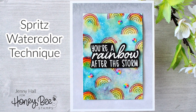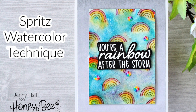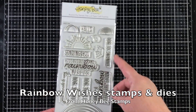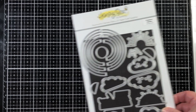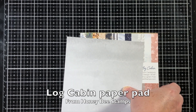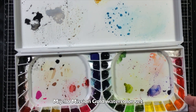Hello, Jenny Hall here for Honey Bee Stamps. Today I want to share the spritz watercolor technique. I'm creating a card with Rainbow Wishes Stamps and Die Set. I'll also be using a piece of patterned paper from the log cabin paper pad and coloring with the Mugello Mission Gold watercolor set.